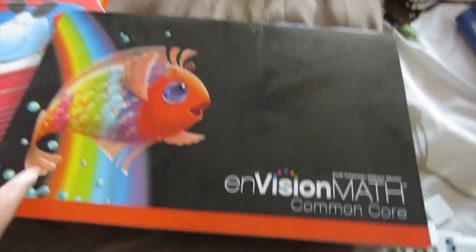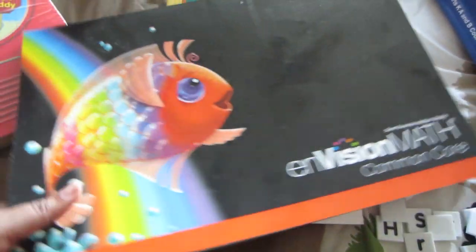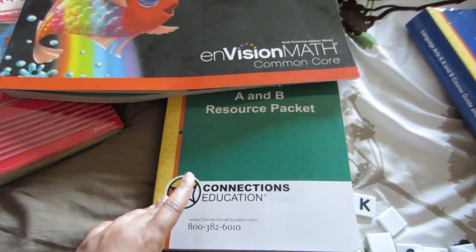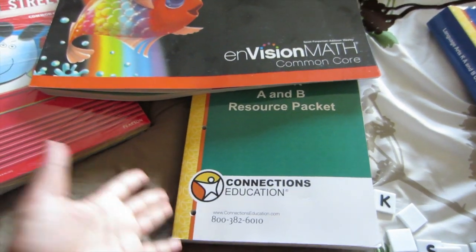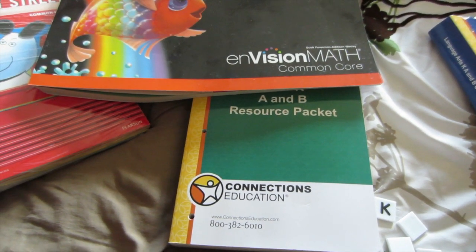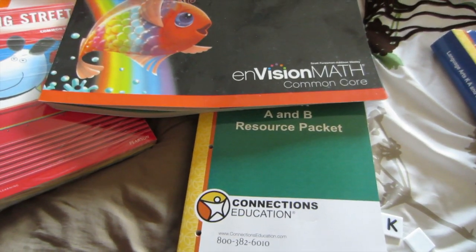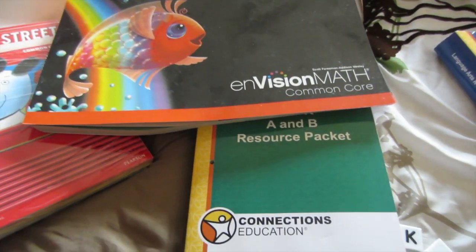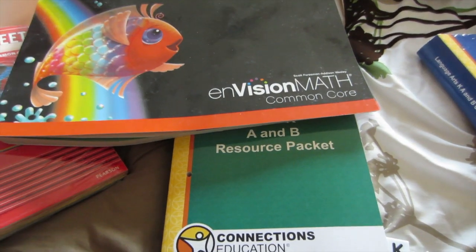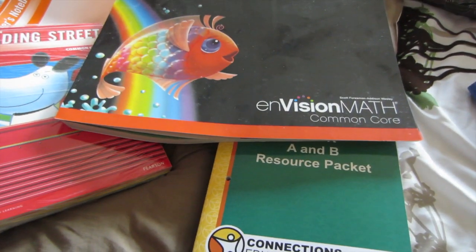It also comes with another large math workbook. And I have to say, of all the things I'm most excited about math, because she loves math and science. And I don't know if you guys know studies about how girls tend to not do as well in math and science — I just think it's because it's not really focused on and nurtured. So while she loves math and science, I'm really going to focus on it and make sure I nurture that so that she can just get better and better and be great at it when she's older.